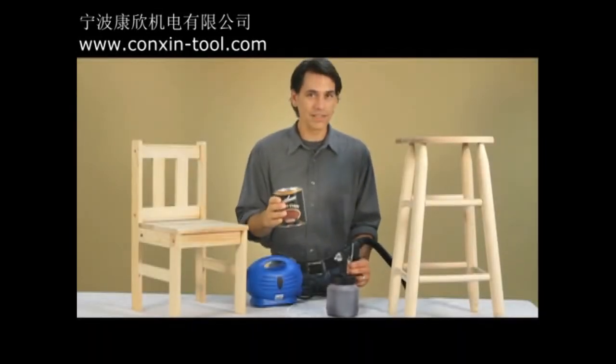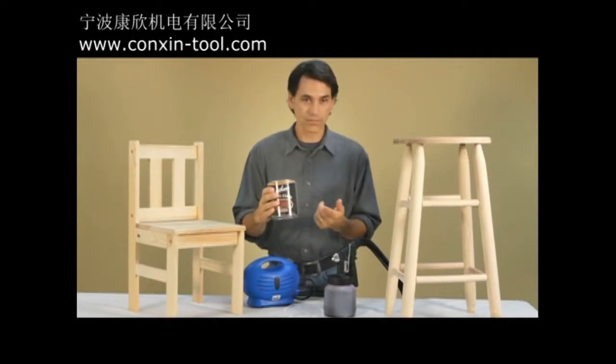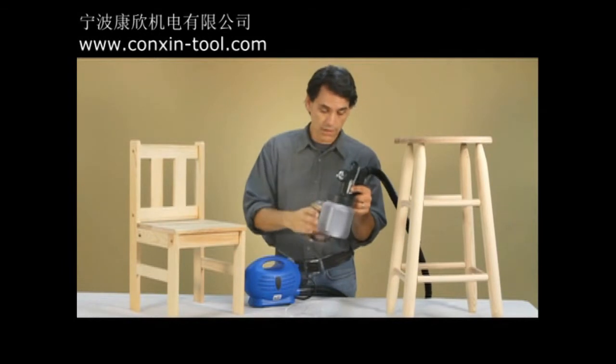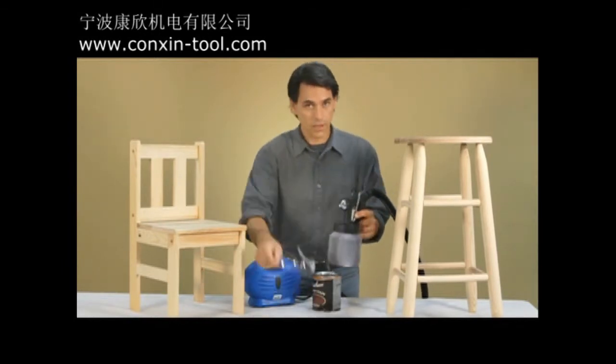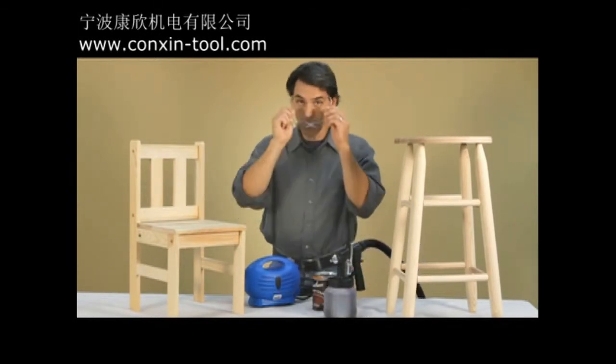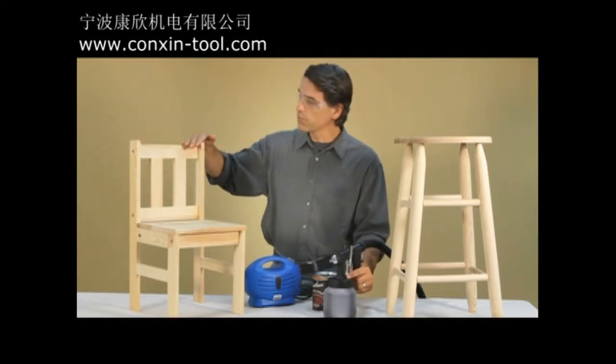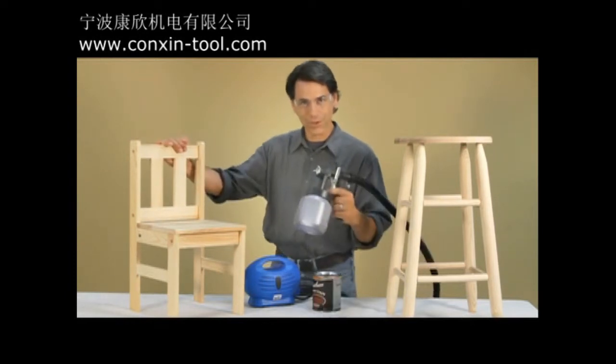Now, as I mentioned before, you rarely need to thin varnish or stain. What I've done now is taken a little bit of stain and put it into my paint zoom container. I've got my handy-dandy goggles right here — always remember your eye protection. And now I'm ready to take this unfinished chair and turn it into a beautiful rustic-looking piece. Here we go.